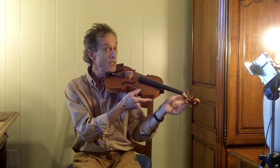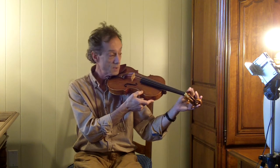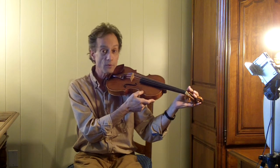However, if the pegs are misaligned, it makes it extremely difficult in the player's position to try and tune the instrument. If the strings are aligned, it becomes very simple.